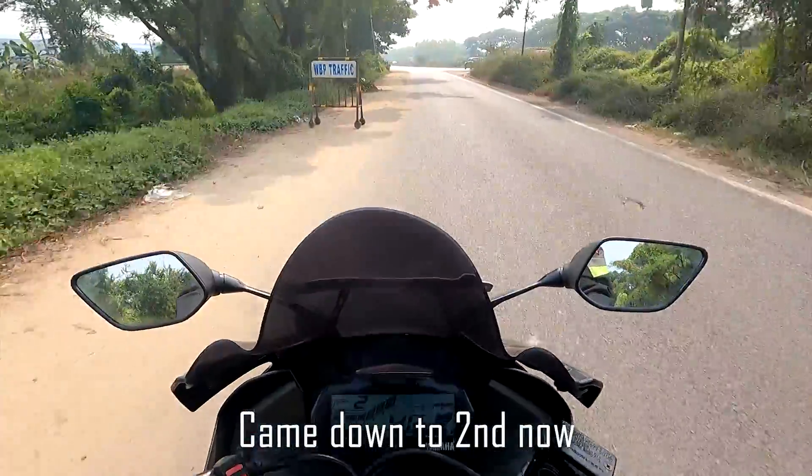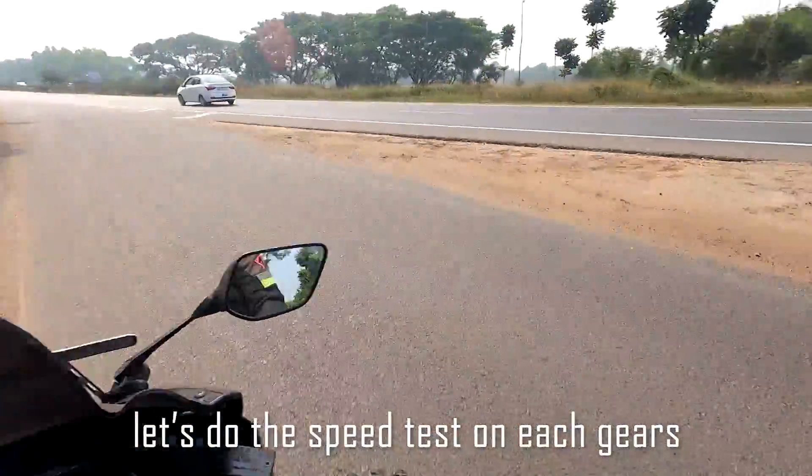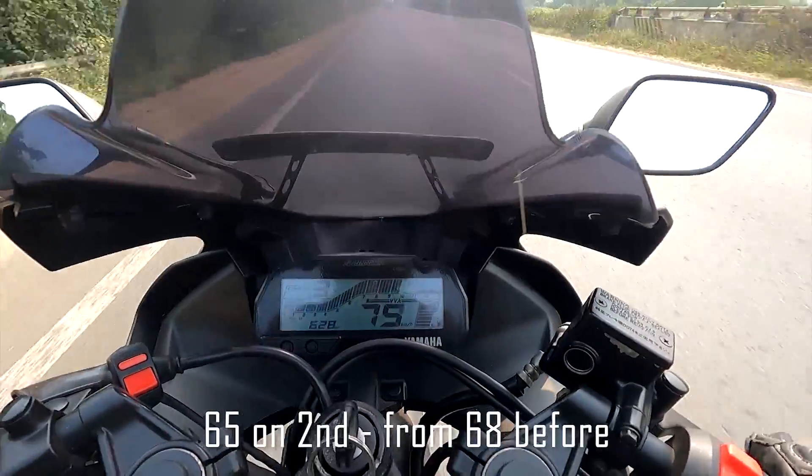In 2nd gear the speed was at 65 km/h. Let's do the speed test on each gear to get a full picture of how the modified sprocket performs.